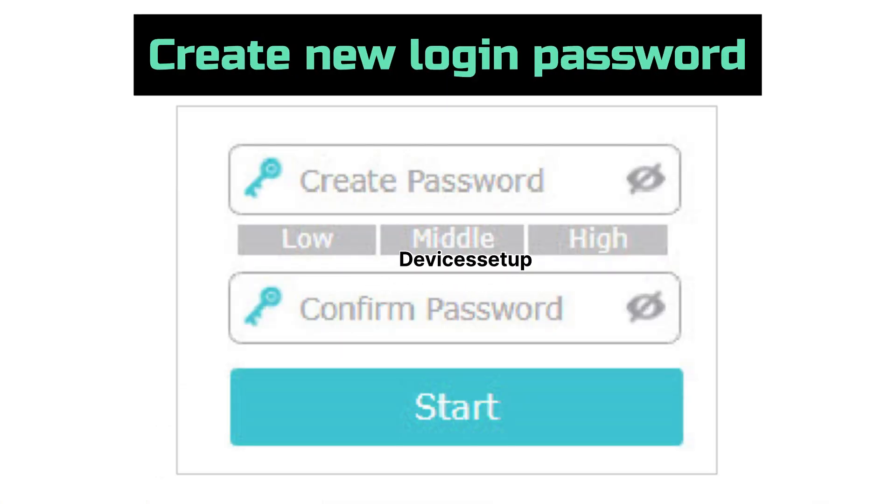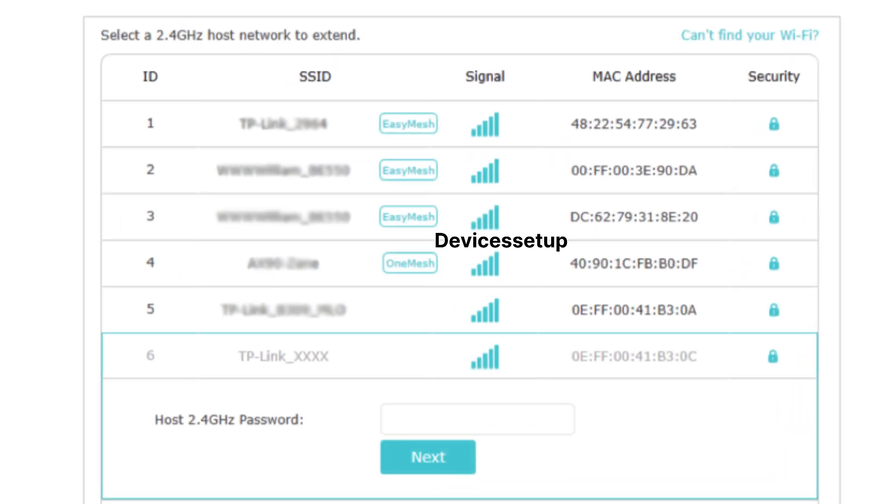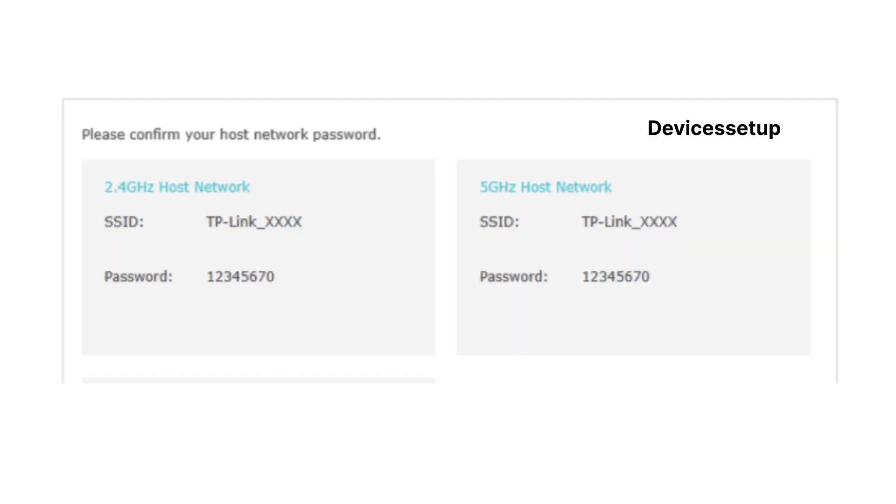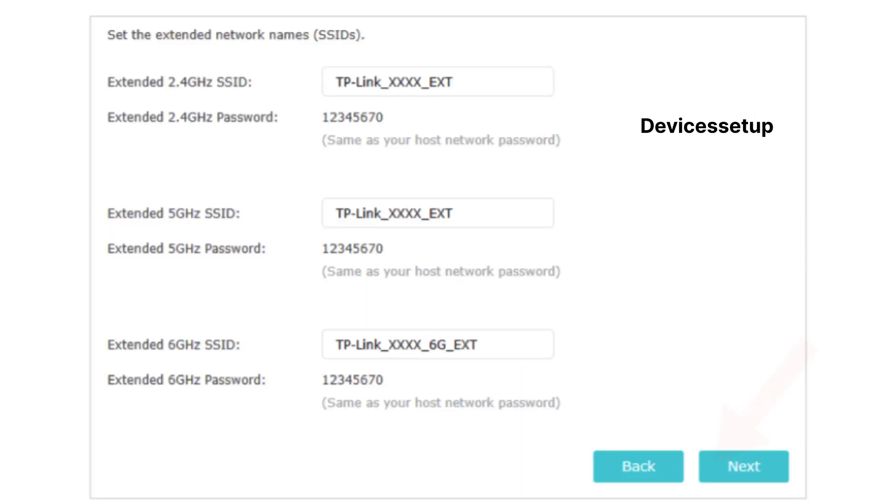You will need to create a new login password. In the next window, select the 2.4 GHz and 5 GHz SSID of your router's network that you want to extend. You will also need to type its password for verification. Once done, click Next and hit Save Settings.